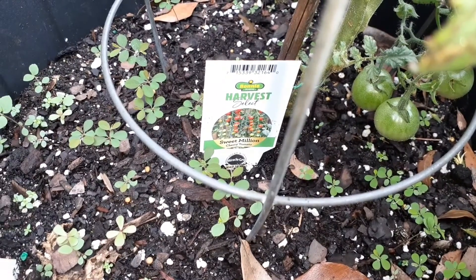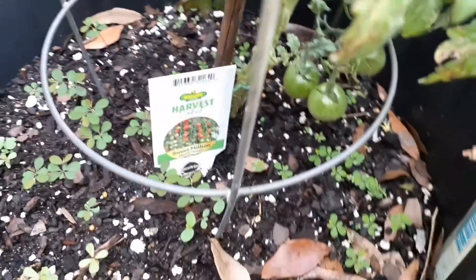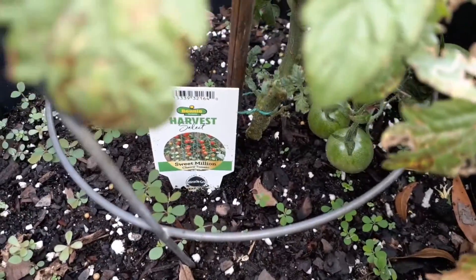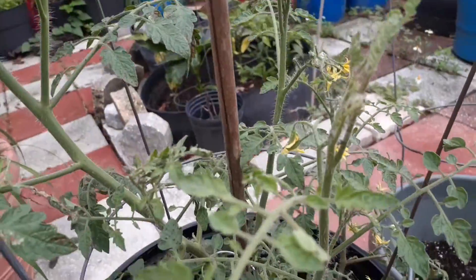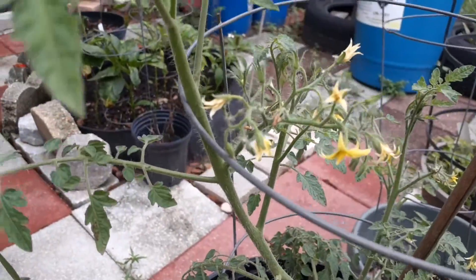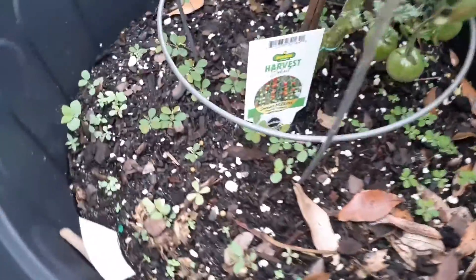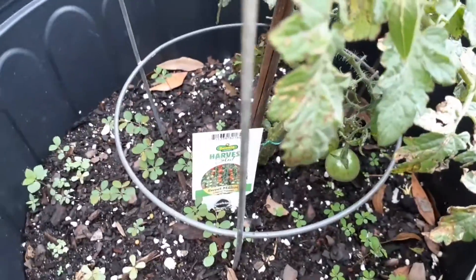Here is an update on my sweet million cherry tomatoes. As you can see, there's a cluster down there and here are all the babies that are going to be growing. Here's another cluster of yellow flowers. Remember me telling you the clusters are potential babies? So this is what's going on, and there's the update on that.